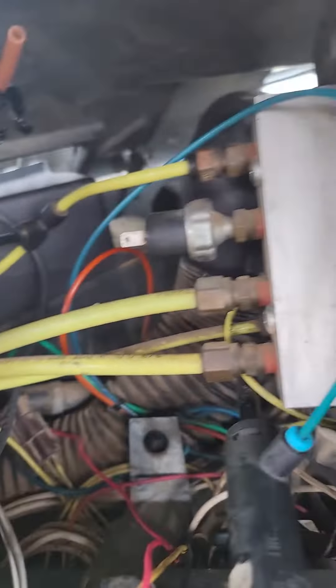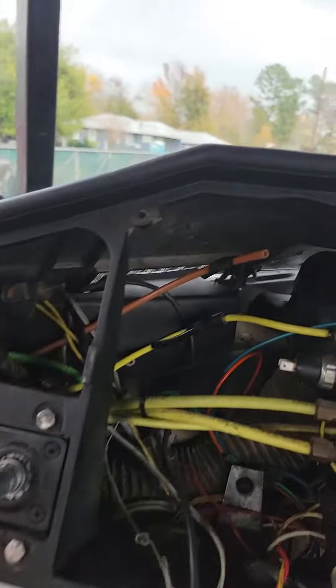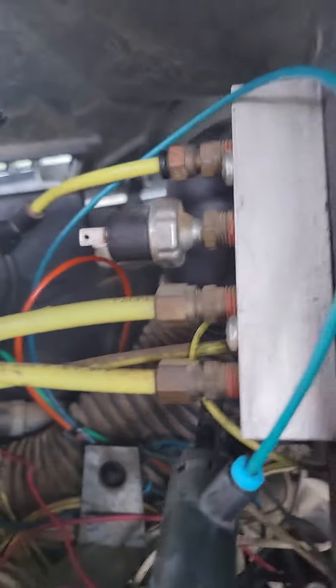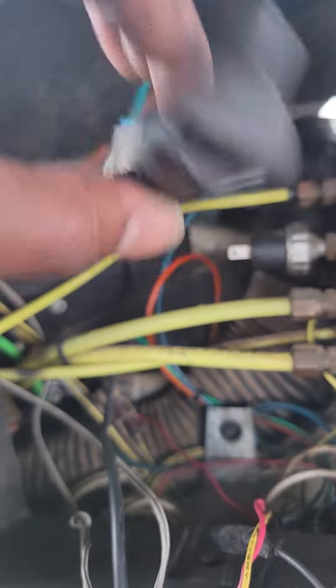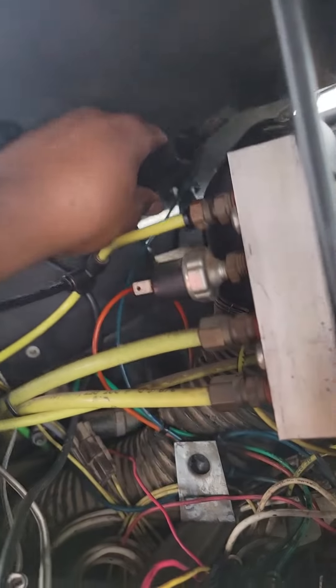I made this quick video because I was looking on YouTube about fixing the air leak behind the dash on the FLD Classic and nobody showed exactly how to do it. I finally got it off, and I'm putting it back on just so y'all can see what's going on.